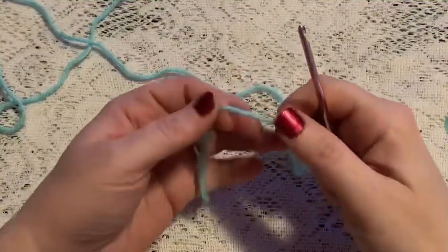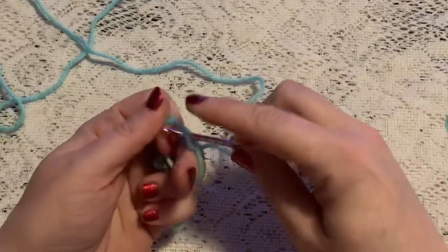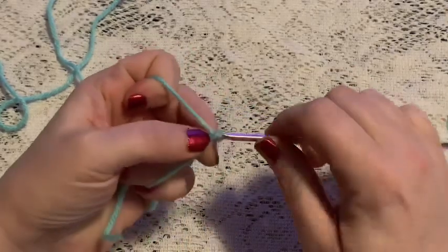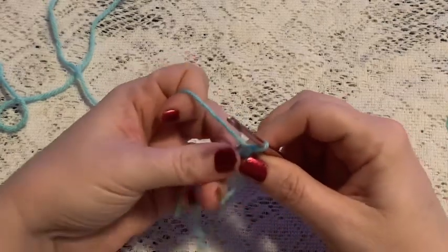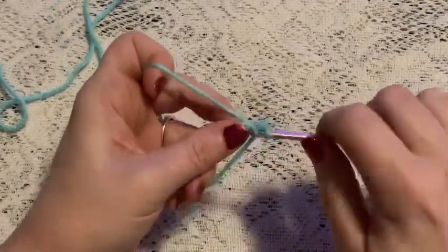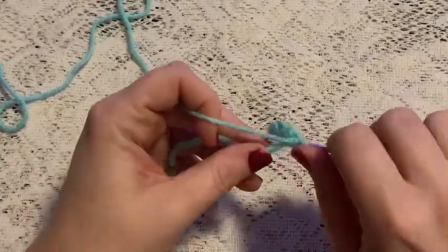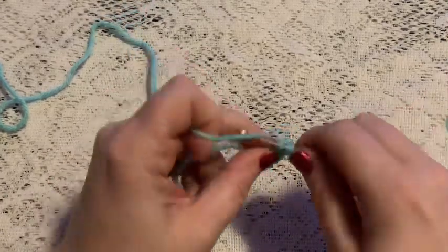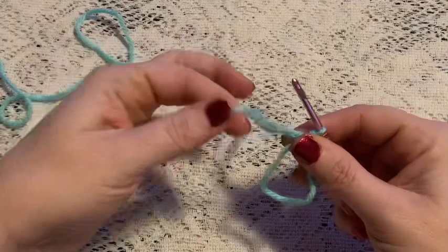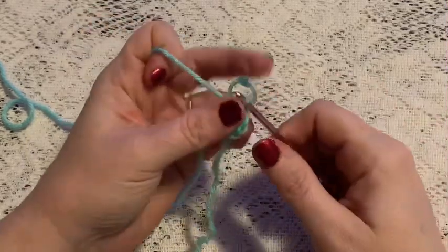For the head and body we're going to begin with a magic circle. Take the yarn and wrap it around your fingers, reach through, bring up your loop, and then chain one to secure the yarn. For round one we'll do six single crochet into that magic circle. Grab that tail and give it a pull, and at this point you should have six stitches.